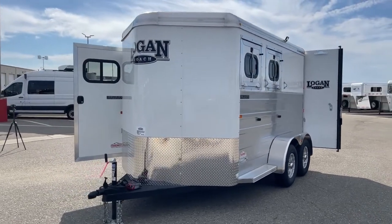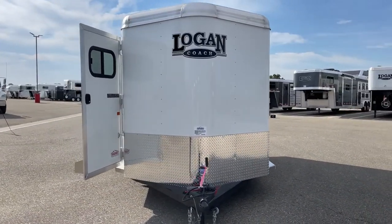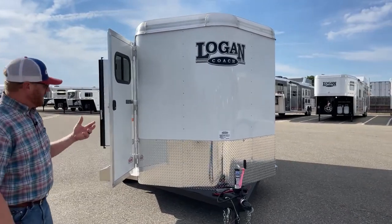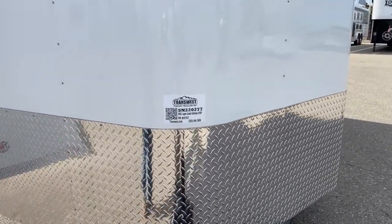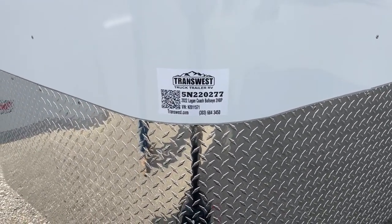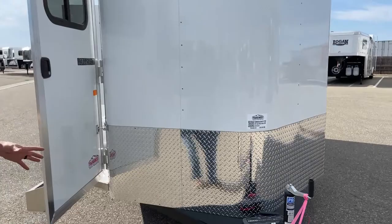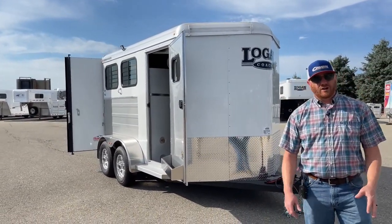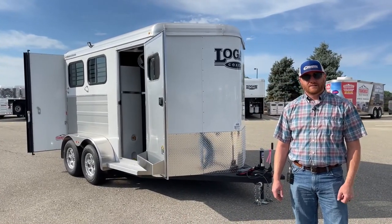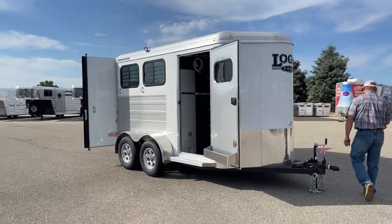We like to add on quite a few little things to these — the options are nice to have and very useful, you're going to enjoy them. I'm going to give you the stock number on this trailer. It is a 2022 Logan Coach Bullseye two-horse bumper pole, stock number 5N-220-277. Again, a great little runaround trailer, a great starter trailer, or if you're just looking for a really nicely well-equipped two-horse bumper pole — these things have become extremely popular sellers for us. Give us a call; anybody on the sales team can help you out. That number is 303-684-3400. Thanks for tuning in, have a good day.